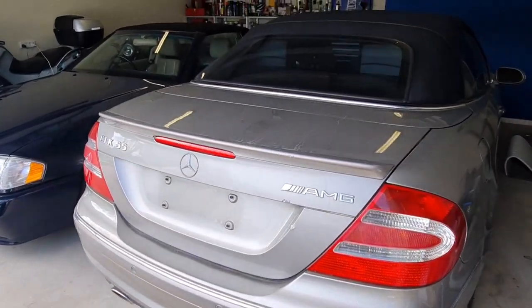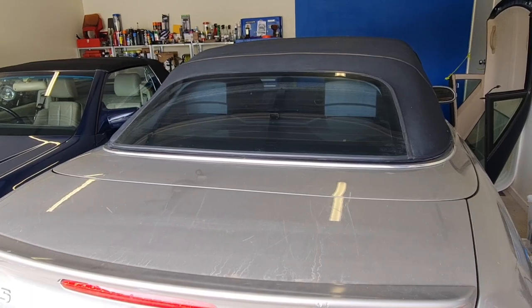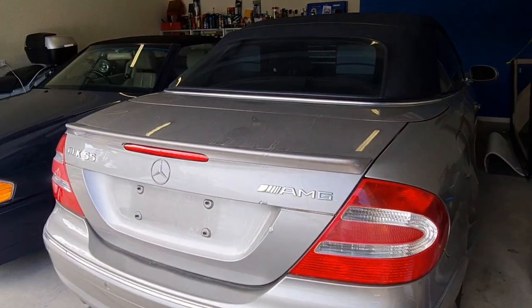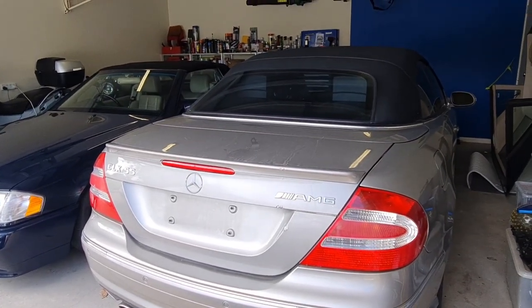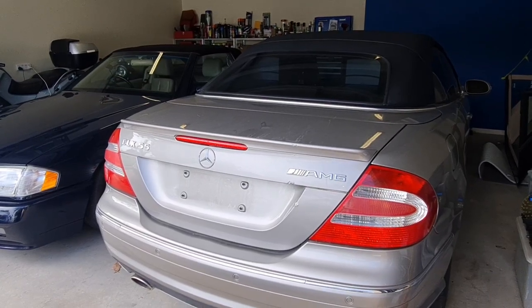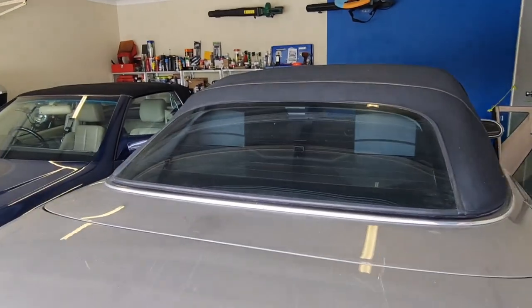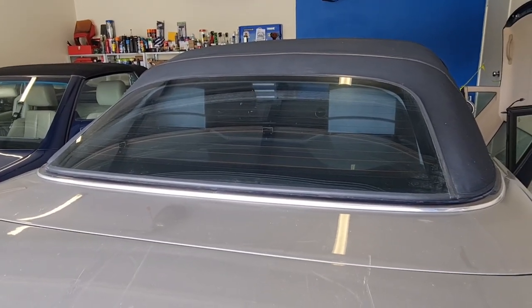These headrests on the A209 are resettable, unlike the A207 E-Class, the generation after the CLK. You can push them down if you hit a bump on the road, or if you slide left to right, or something triggers those safety features — the headrest or the rollerbars — you can reset them.